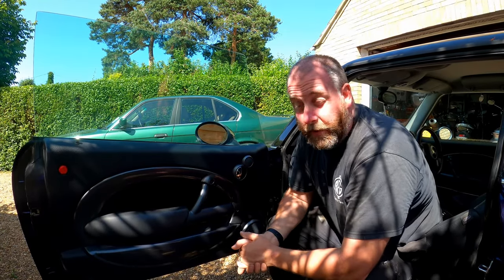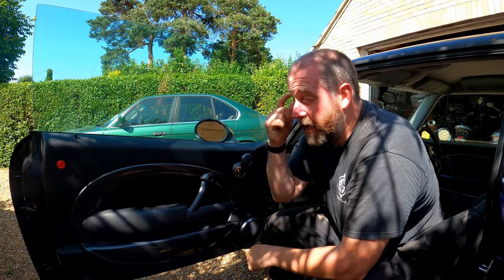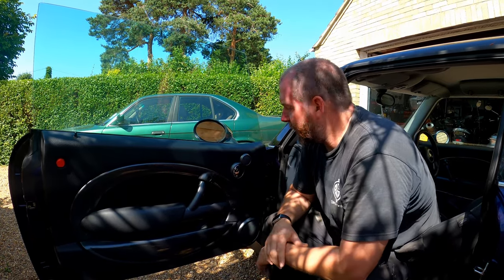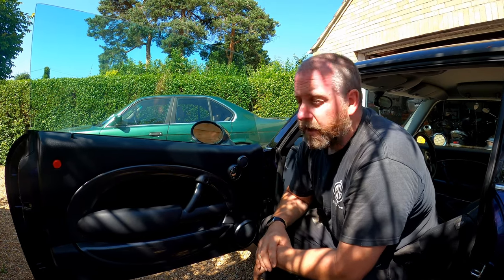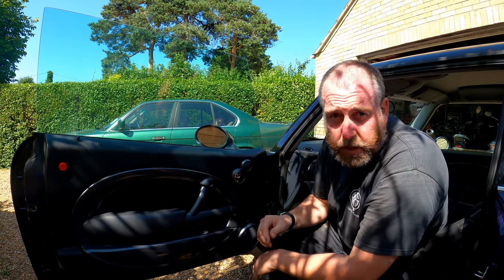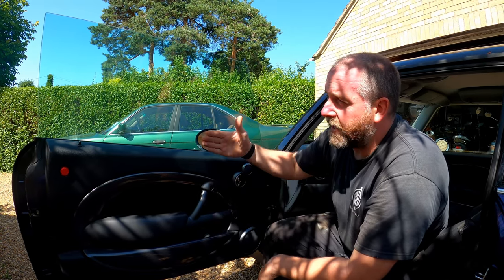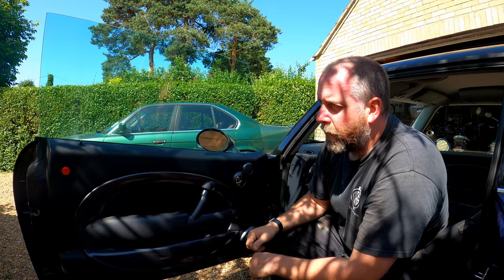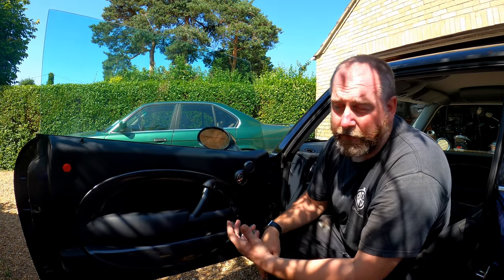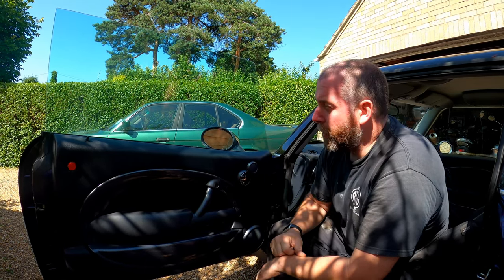Hello everybody, welcome back to the channel and welcome to another video with the old Mini Cooper. What we're going to be doing in this video is having a look at the window motor and its associated regulator, because there seems to be a bit of a problem with the window on this side — it doesn't work very well. When you operate the window, sometimes it works. It's fairly intermittent, probably working every fifth or sixth attempt, and when it does come down, it comes down incredibly slowly. From judging the lights on the dashboard when the key is at the accessory position, it's drawing a heck of a lot of current because all the lights go dim. So I'm suspecting a motor issue.